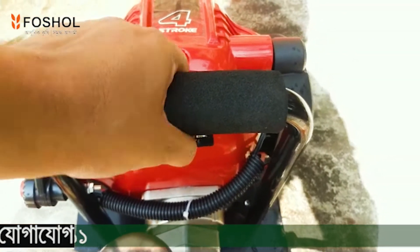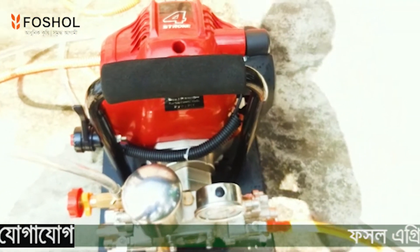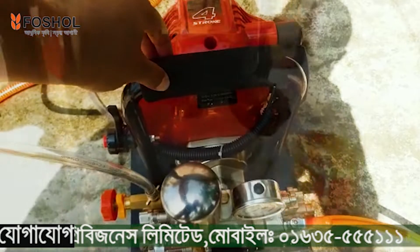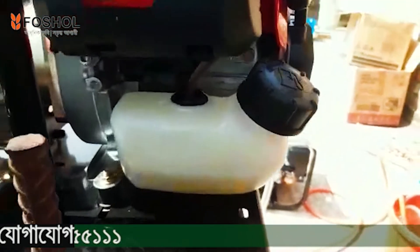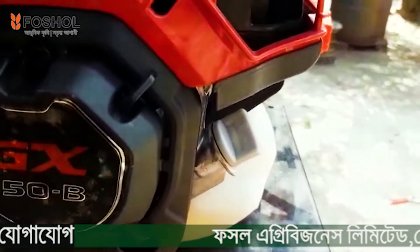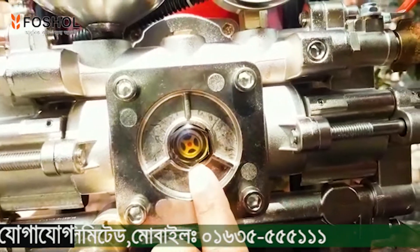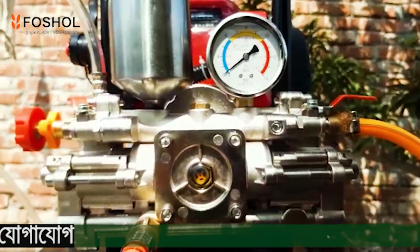This is the fuel tank. This is the engine, which we can see here. This is the pump and lubricant. This is the engine performance.